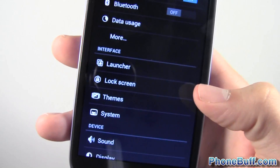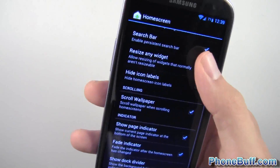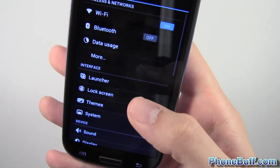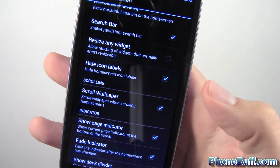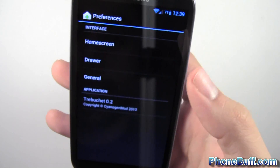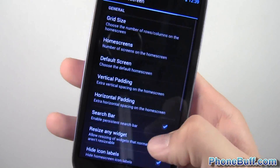There's an Interface section that lets you change the user interface from the launcher. From the launcher settings you can go to home screen and change various options. For example, if you don't want icon labels showing under app icons, go to Settings > Launcher > Home Screen > Hide Icon Labels, enable it and they're gone. You can also disable the Google Now search bar if you don't want it on your home screen. Very customizable.